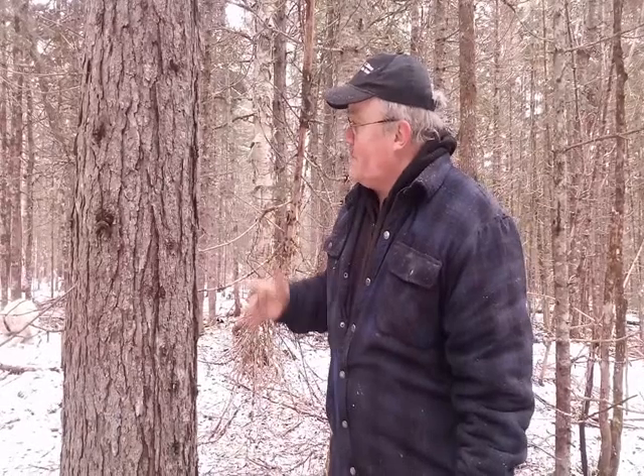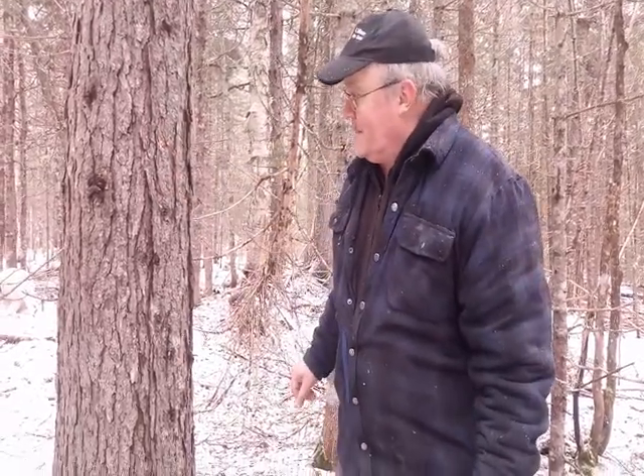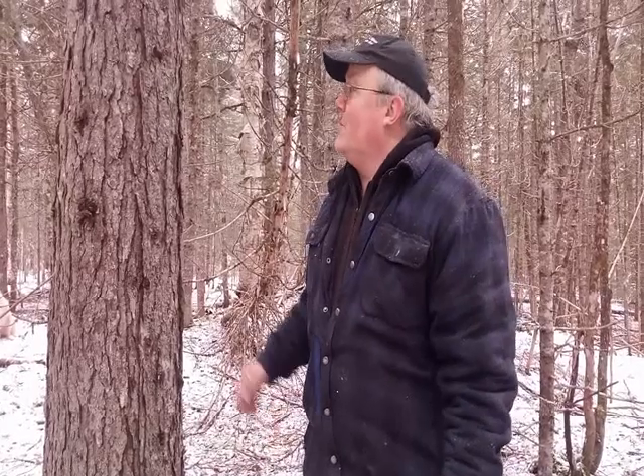A red spruce gets its name because if you skin the bark off a little bit, there's kind of a reddish color to the underside of the bark. Red spruce grows well whether it's in open ground or in a dense stand like this. Red spruce is self-pruning — the lower limbs will die off as the tree grows up. This is your better species for lumber.